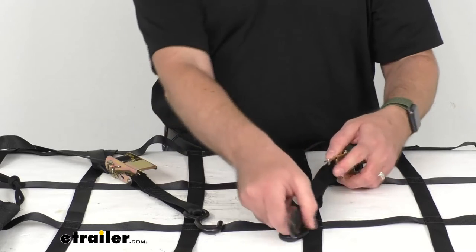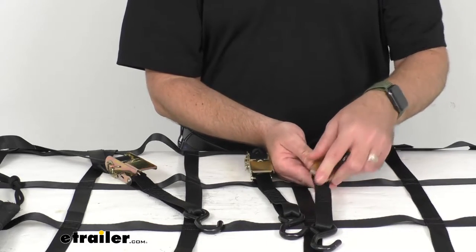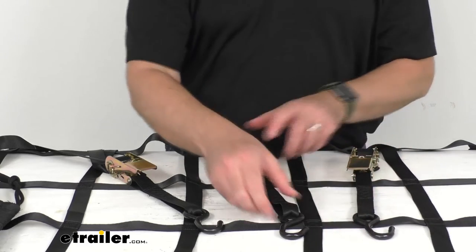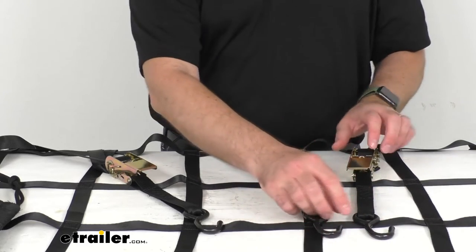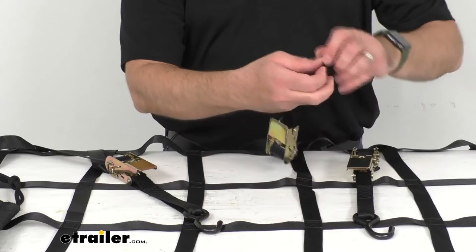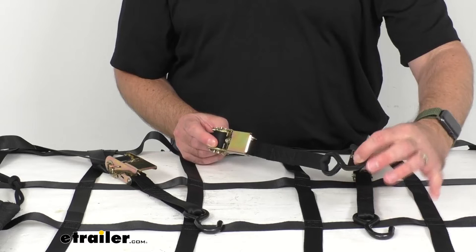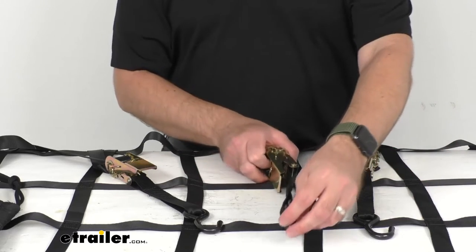I do want to point out that these hooks have a coating on them so they will not easily scratch the finish of your truck or of your trailer, and the ratcheting mechanism works very well, so very solid construction there. By the way, these straps are about 12 inches long and again one inch wide.